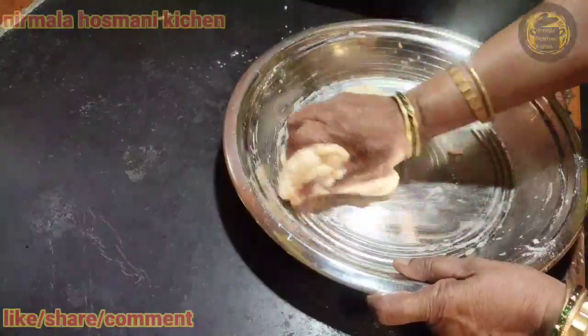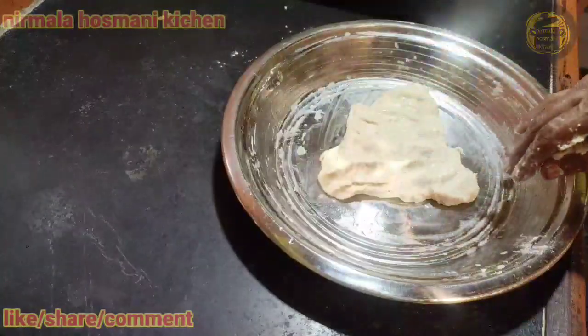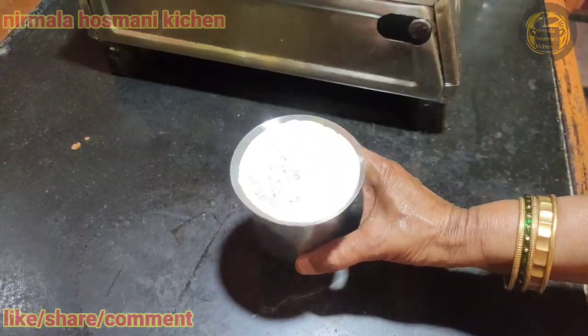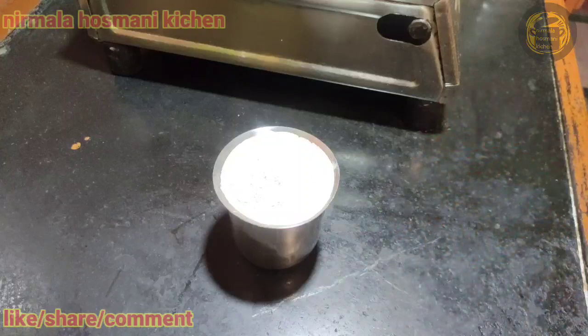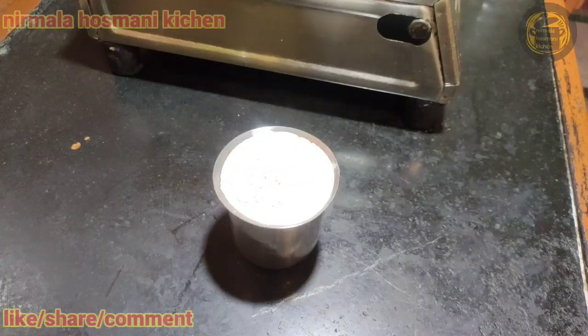Place the pan in the pan. We work with the pan. We take the oil in a glass, and when the salt is hot, we will mix it up.